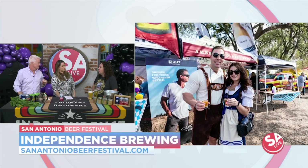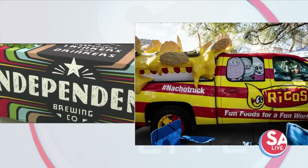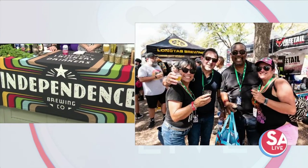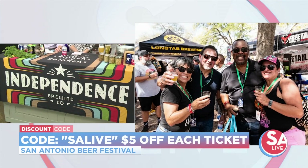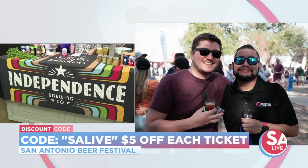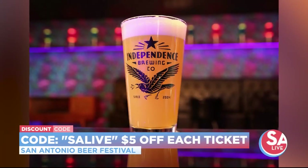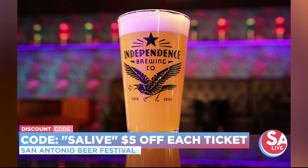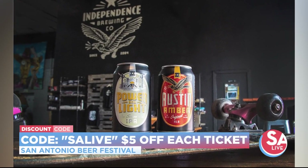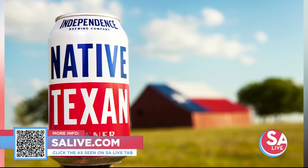There's so much more at the festival besides the beer — there's live music, something for everyone, 320 beers to sample. You could spend days having beer and fun. There's also a discount: five dollars off each ticket with the code SA Live. And there will be food, beers, live music, and good vibes at Crockett Park this Saturday. For more information, head to Independence Brewing and the San Antonio Beer Festival at salive.com.